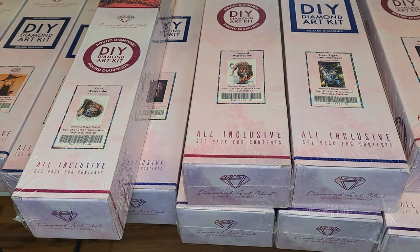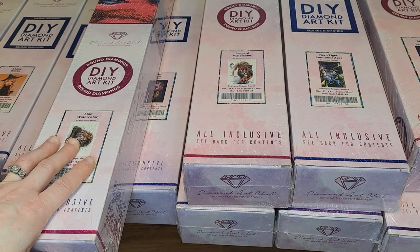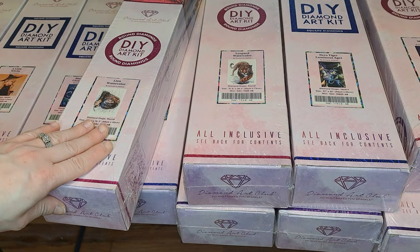Hello everyone and welcome back to my channel. I've actually been looking forward to this for a very long time. Ever since I got my channel started, I've been wanting to do this video for you all. As I have mentioned in a few of my videos before, these are actually all the Diamond Art Club paintings that my fiancé got me for last Christmas.